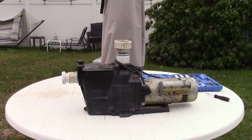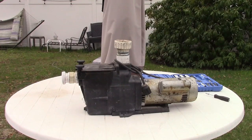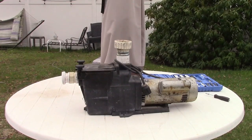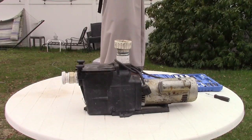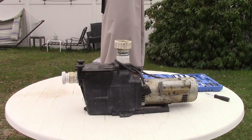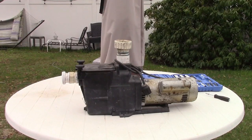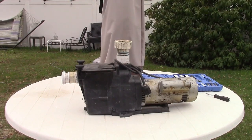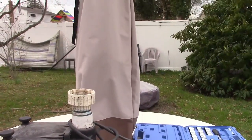Here's my pool pump. If you recall from the pool series end of last season, it was kind of humming and not wanting to start, and then it would, and then it still made this horrible sound. So we're going to take a look at it so I can order the capacitor for it before the full season.